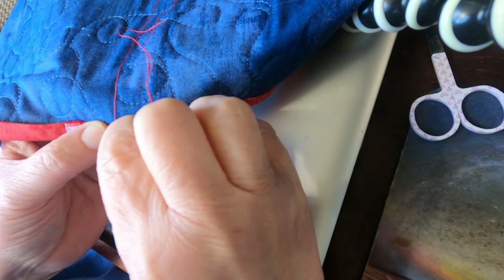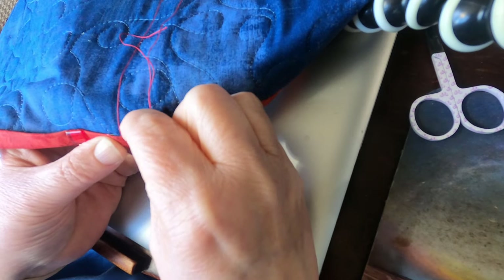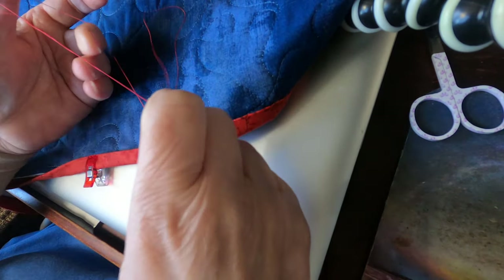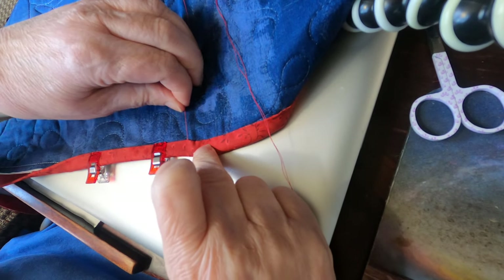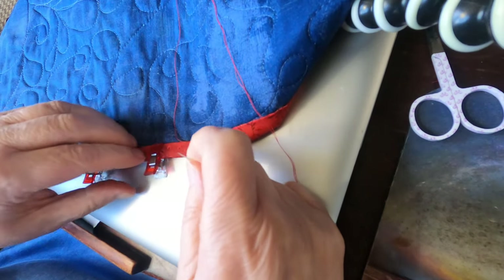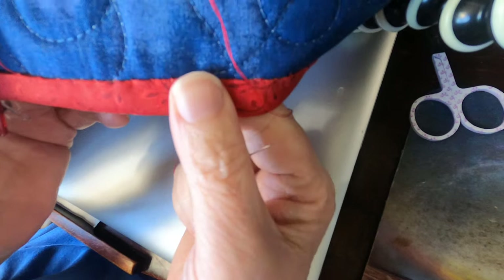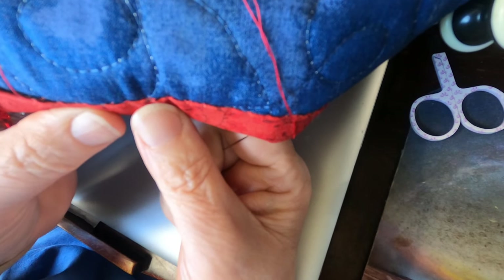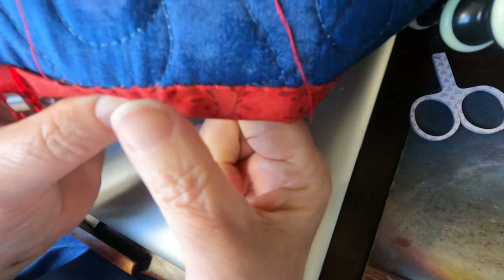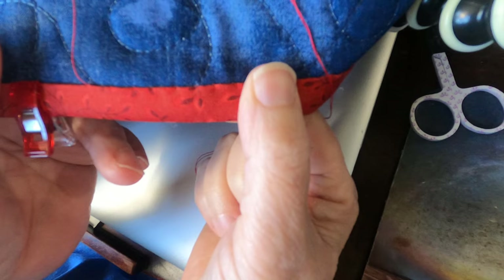I'm going right at the thread underneath, trying to come out right in that fold. Let me hold this up. I'm not pulling that hard on the thread when it's done, but you can see underneath where my stitches are — when this is laying flat, the stitches are really hidden.